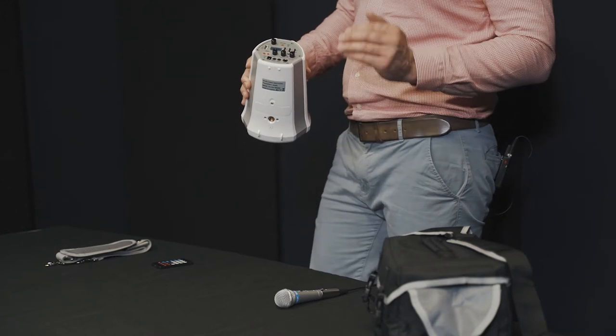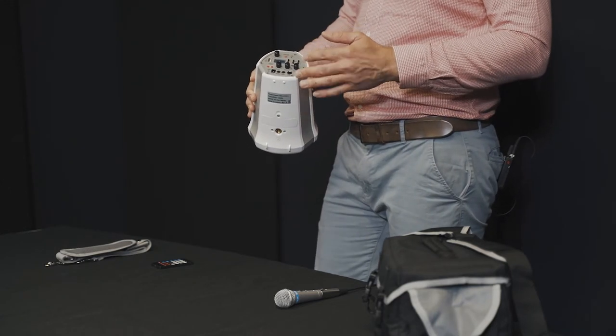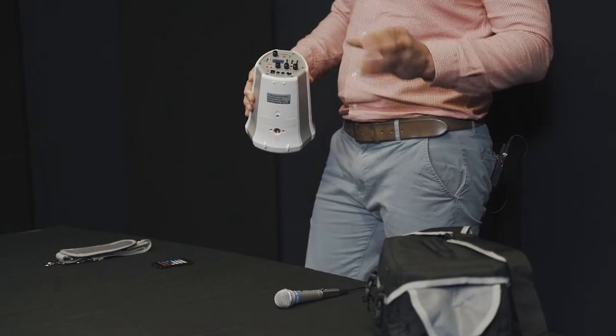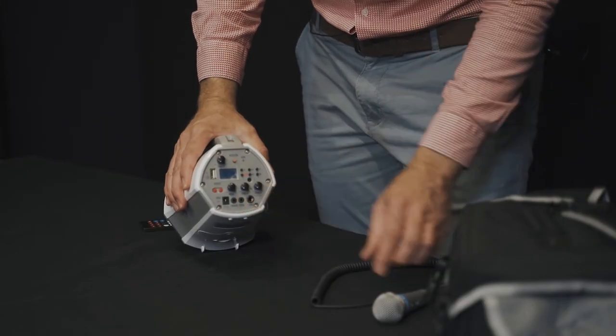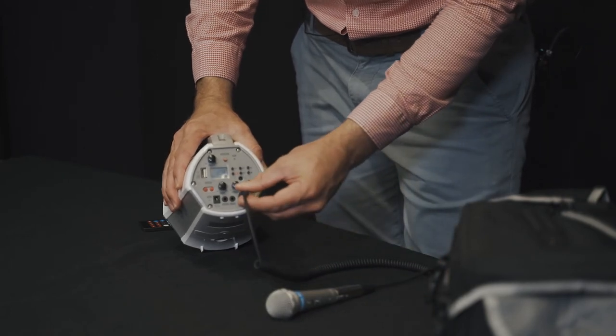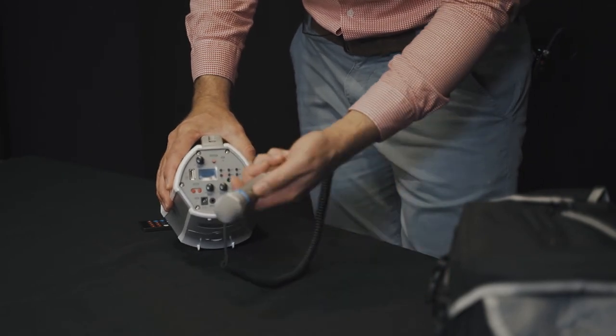As you can see here, there are a couple of connections: auxiliary in if you want to connect your phone with a cable, and auxiliary out if you want to connect this unit to an external device. There's also a microphone in so you can connect the included microphone, which has an on/off switch on the microphone itself. Each of these inputs has its own dedicated volume control.